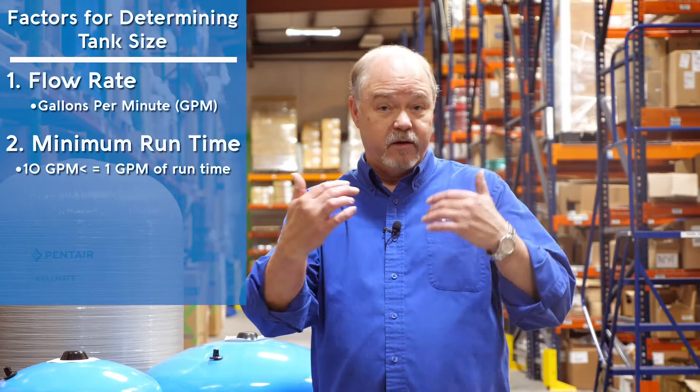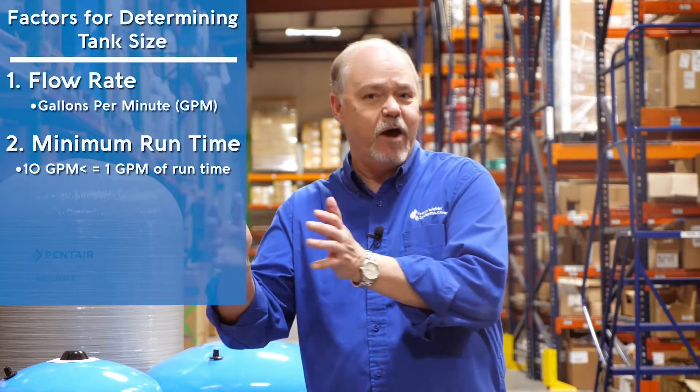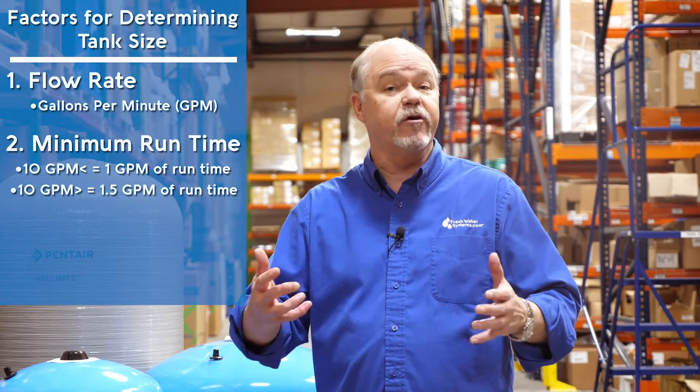A question we get a lot is: what size tank do I need? The three things you need to know are the pump flow rate — how fast it pumps in gallons per minute — and the minimum run time for that pump. The rule of thumb is anything under 10 gallons per minute should have one gallon per minute of run time. Multiplying the flow rate times that one minute gives you the drawdown capacity you're looking for in a storage tank. Anything over 10 gallons per minute, you're going to calculate 1.5 for that drawdown capacity.